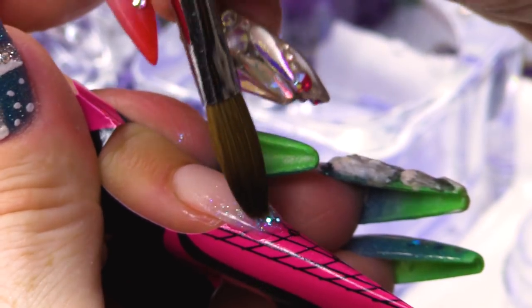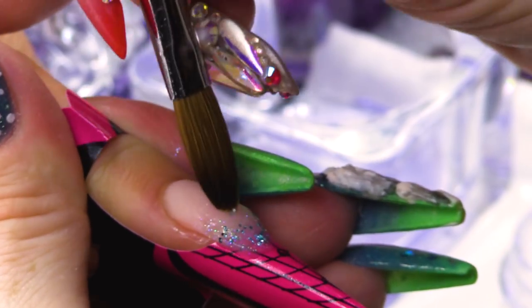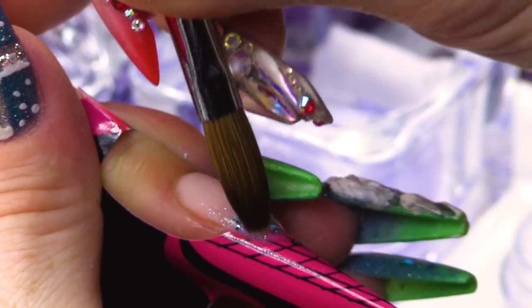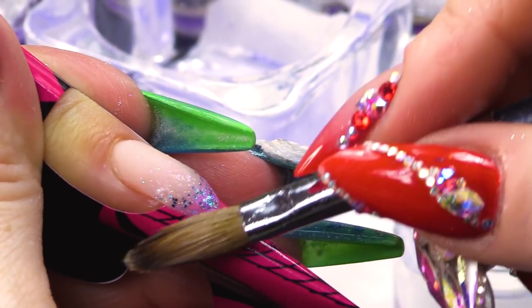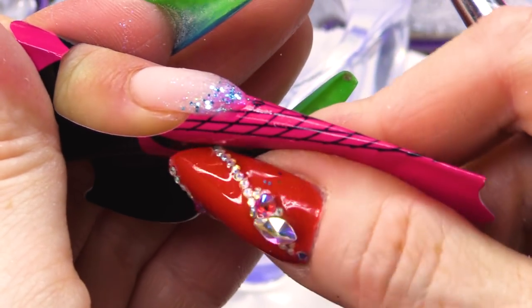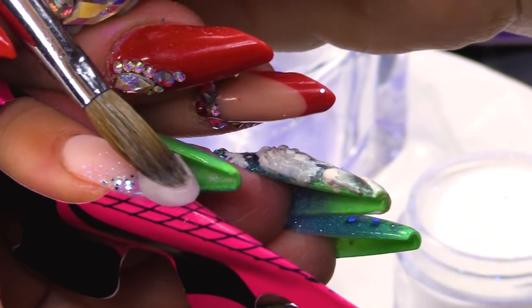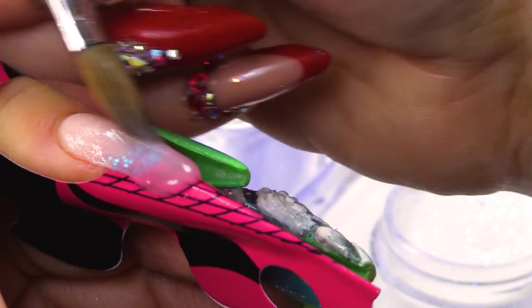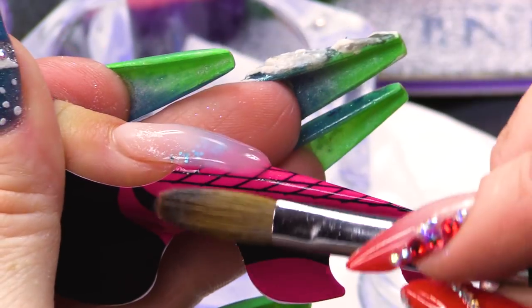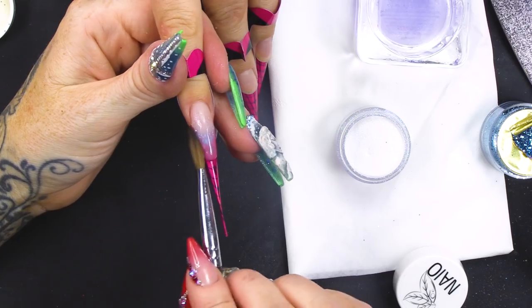And then a tiny bit of blue. Every particle of that glitter is placed in exactly where I want it. And then we're gonna be doing clear for the free edge, going straight over that glitter — right at the tip is gonna be clear. You're gonna have that glitter sort of floating in between — floating in between the ice nail.